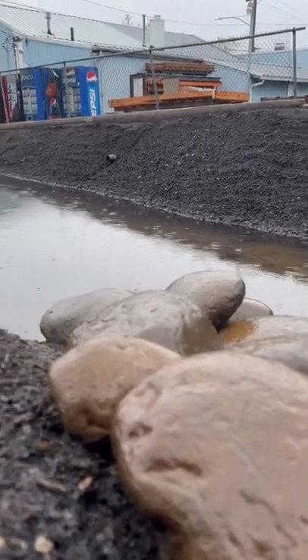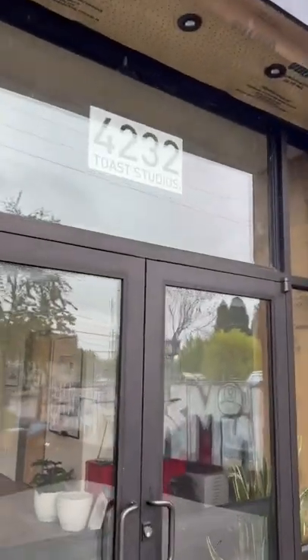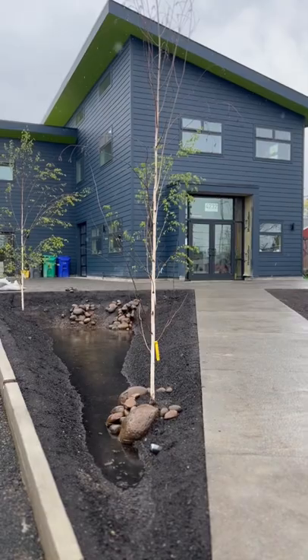Toast is really excited to finally move into our dedicated space. This is a building for Toast, but it's also a maker community artist space. The upstairs is filled with other makers and artists — photographers and upholsterers and candle makers. A community of artists, a nice creative hub here in Cortland.